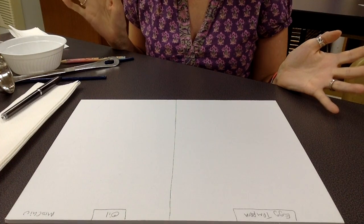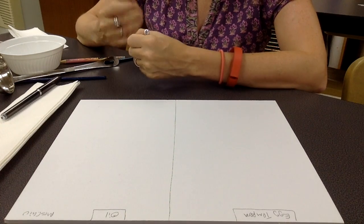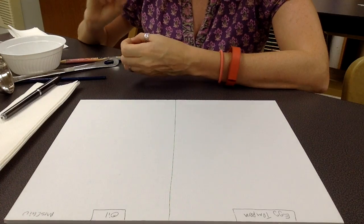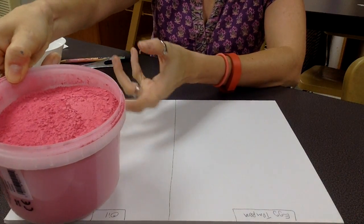In the medieval time period, artists would have ground up their colours from rocks and other natural sources. We're going to do a bit of a mixture of that — we're going to grind up our own, but we're also going to cheat a little bit. I have some pre-prepared powder paint.